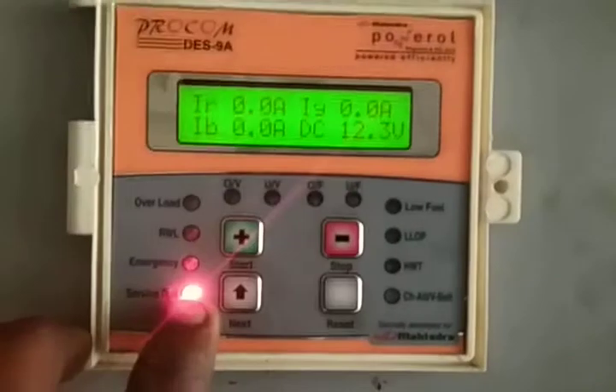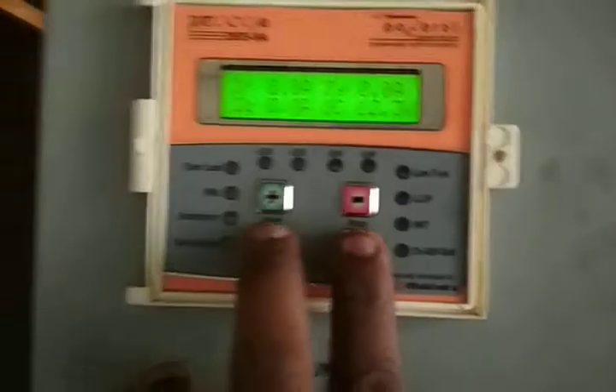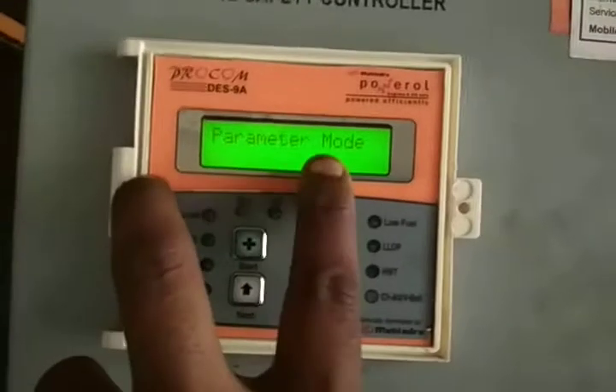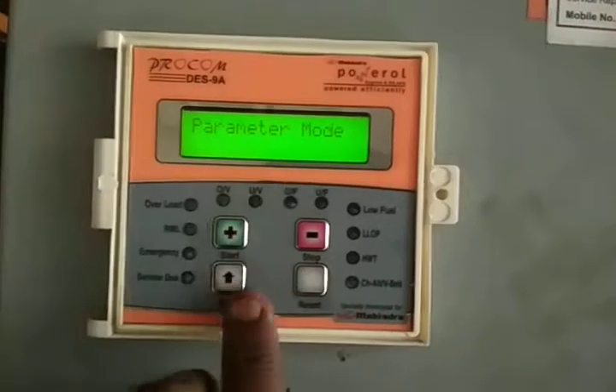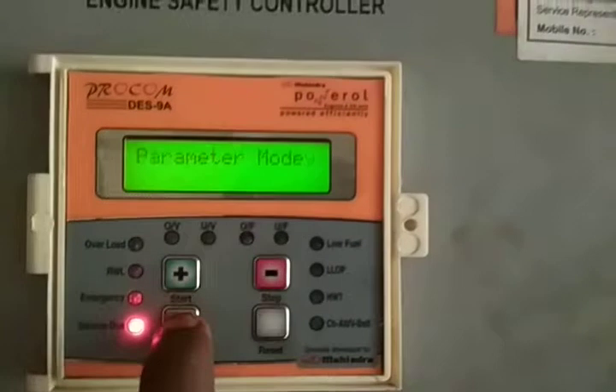The ProCam service alarm is due. To reset the alarm, press the parameter button, then press the next button.